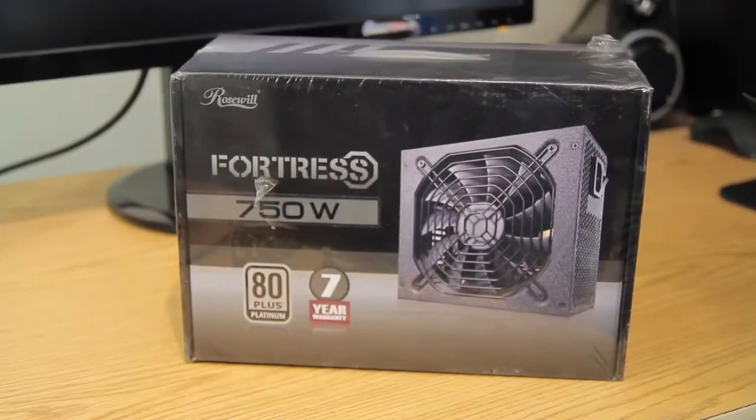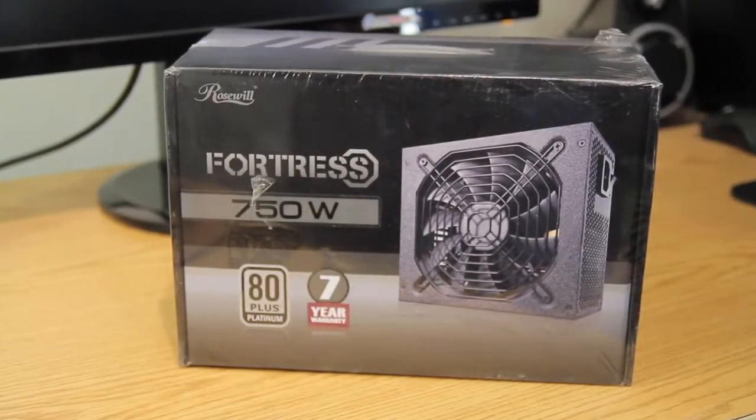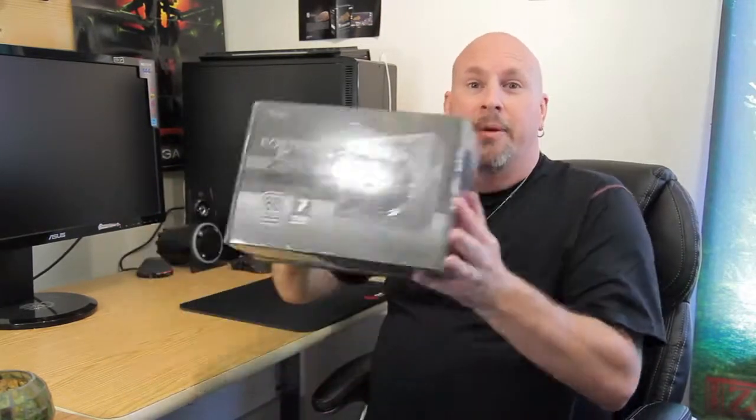Hey, what's up out there techers? Elric Ferris here, once again from the Tech of Tomorrow channel, bringing you guys the unboxing and first look at the new Fortress 750 watt power supply from the people over at Rosewill. It's supposed to be a semi-modular power supply, supposed to support SLI and Crossfire and all the other good stuff. So beyond that, let's jump in and see what comes inside this little box.